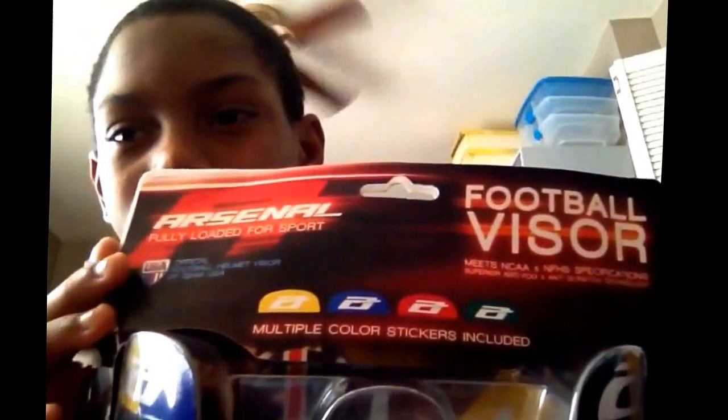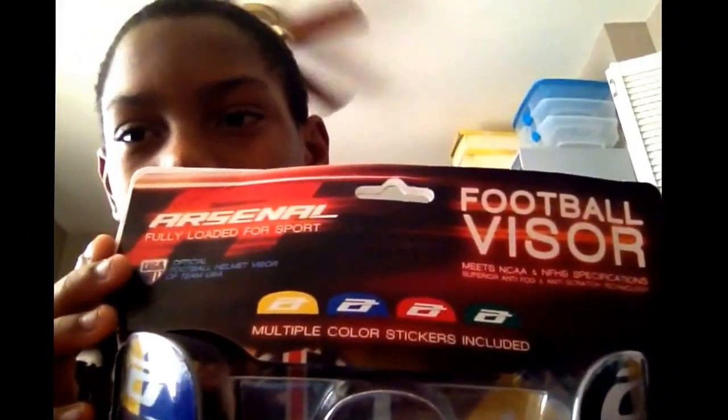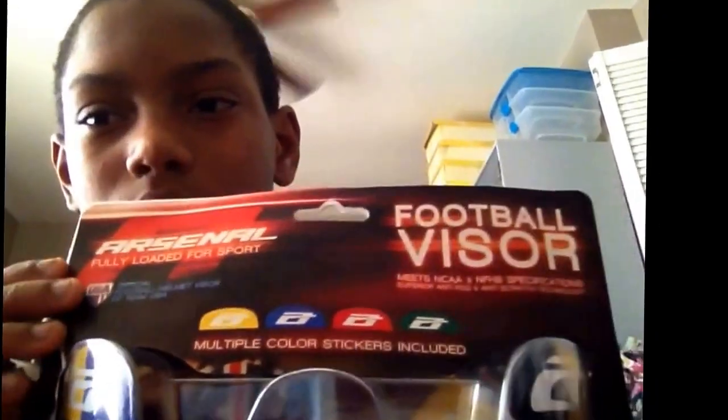Hi, this is Chris here, and I'm going to review an Arsenal Visor, a football visor. It's fully loaded for a sport, multicolored — red, blue, green, yellow — good colors for your team. You might not have those colors, but I don't know.